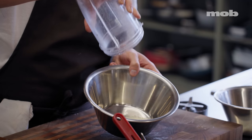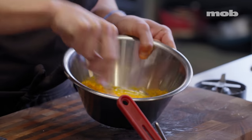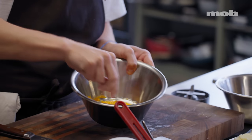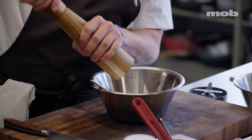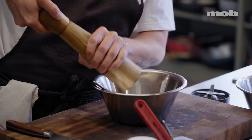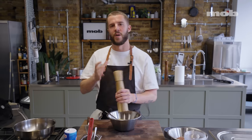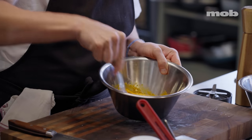Much quicker than just standing there grating it forever. Pour the cheese in like that and start giving it a mix. We're going to make a paste of egg yolks and cheese. Then grab the pepper and do quite a few good turns — on a nice amount of heat — just to offset all of the richness of the eggs, cheese, and fat. Give that another stir through.